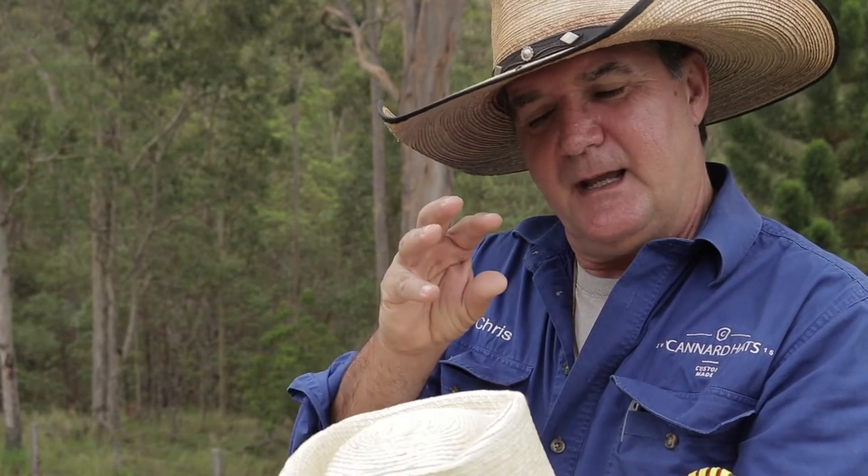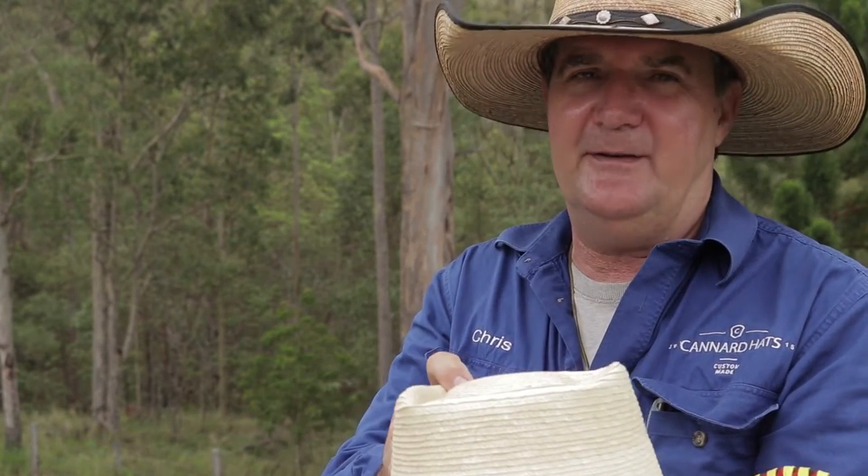Hey, how you doing? Chris from Canard Hats. I'd just like to take this opportunity to give you some basic hat handling tips. The reason hat handling is so important is that it maintains the integrity of the hat.